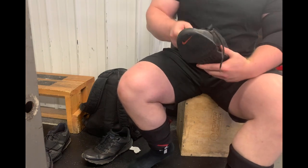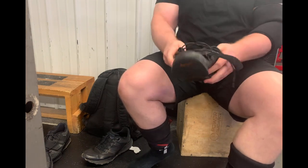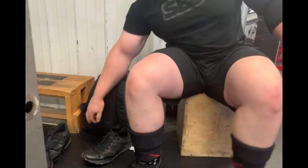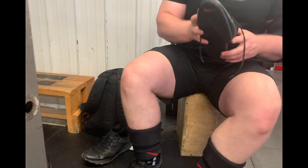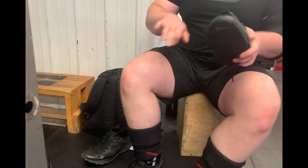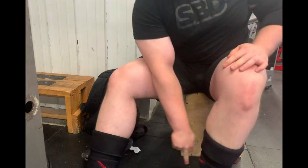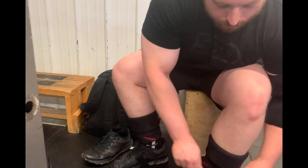I also want to take a little bit of time and talk about why I wear my sleeves like I do, where I place them on my knee, and I actually have a little bit of science and math behind where I put my knee sleeves to back up my opinion for that. So we're going to go ahead and look at that at the end of the video.